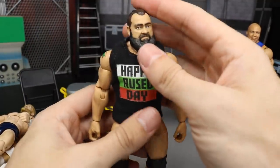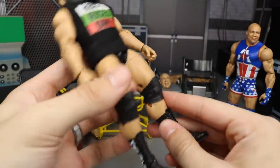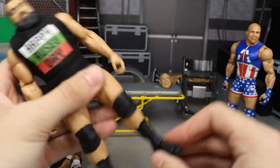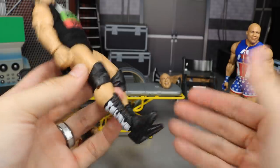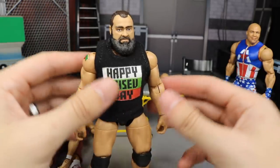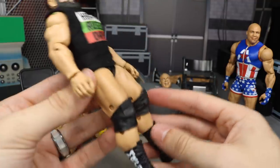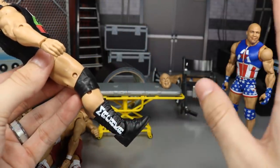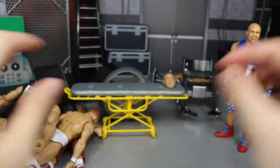Next up, we have Rusev Day right here with that repainted head scan. The smaller knee pads do look better and I think it will allow for better articulation. I like him in smaller knee pads — it's just the way I like him in my fed. I'm going to keep Rusev like this. I wish this said Rusev Day but that's a whole other video and topic. Rusev's looking good on Rusev Day.